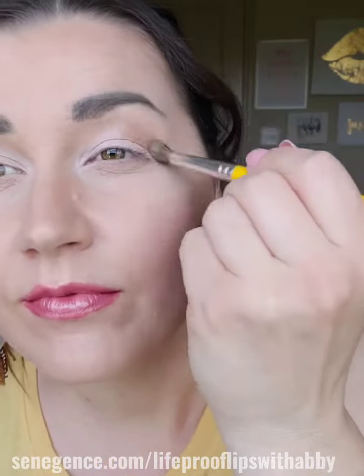We need a little contour on our eyes, so I'm using a Bdellium 783 small tapered blending brush to put Americano just on my crease and a little bit on that outer corner.